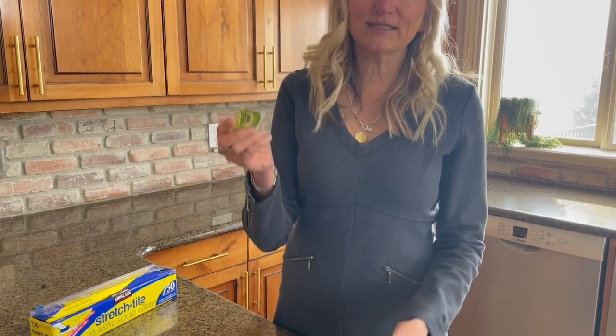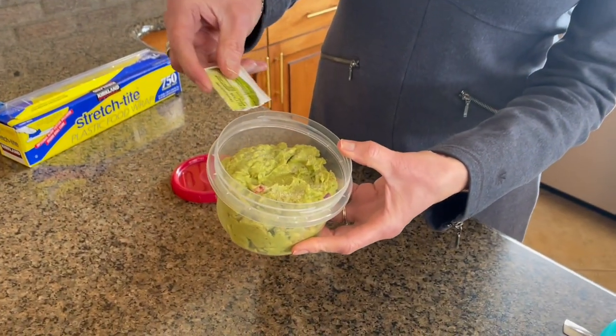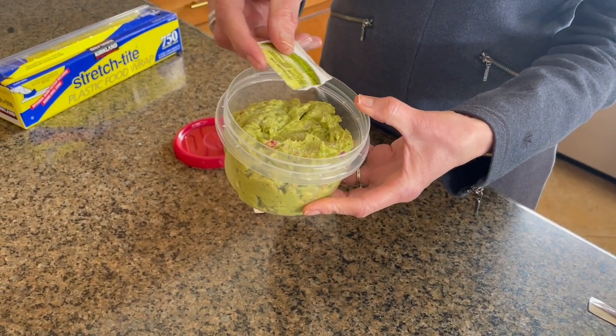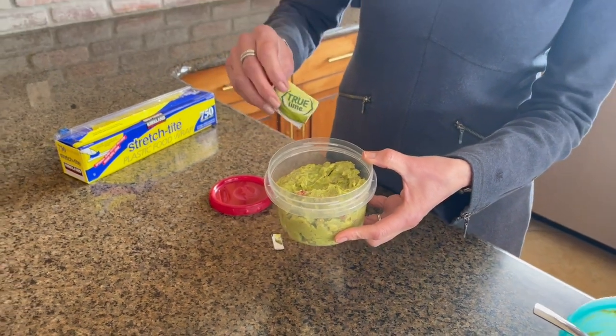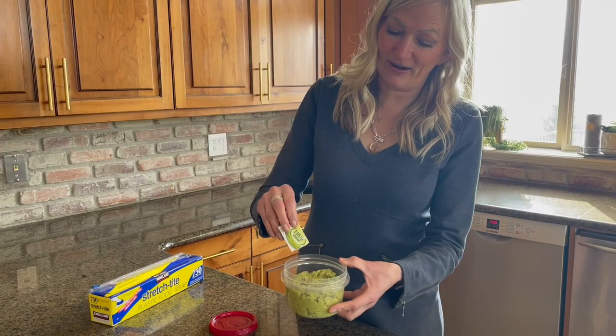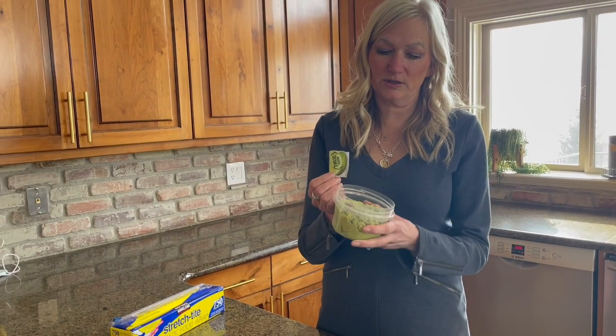I'm going to take a packet of True Lime. Now I've done a video on this — if you haven't got this yet, why? It's so good. Diet Coke with one of these, so good. What this is, is it's crystallized lime. I'm going to sprinkle a little bit. Limes go bad really fast, so I don't usually keep them on hand, but I always have these. I buy these in bulk, like 500 at a time. In fact, I use these making the guacamole, so it's already in there.